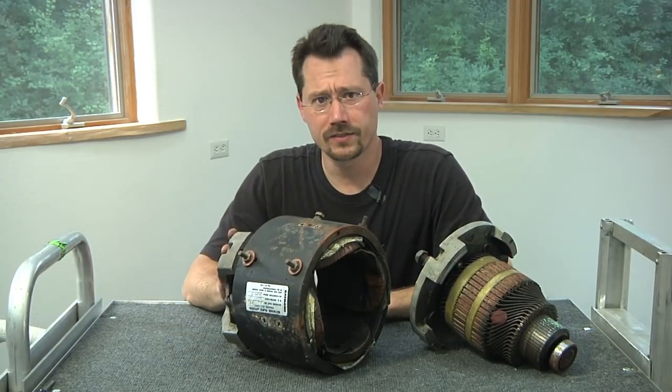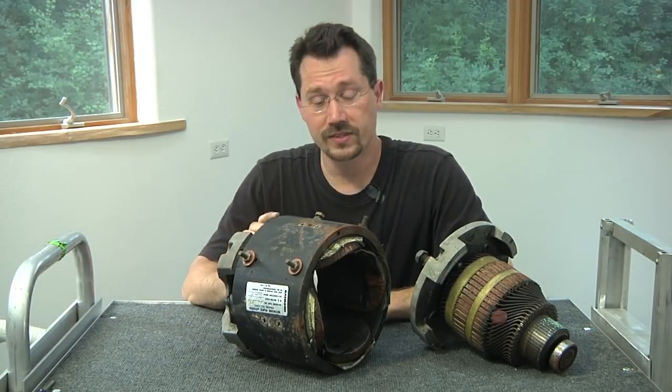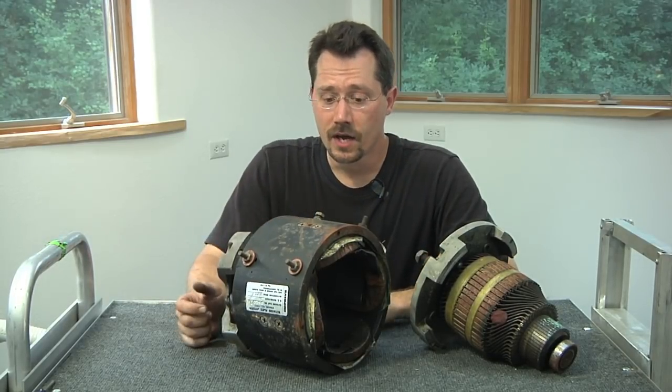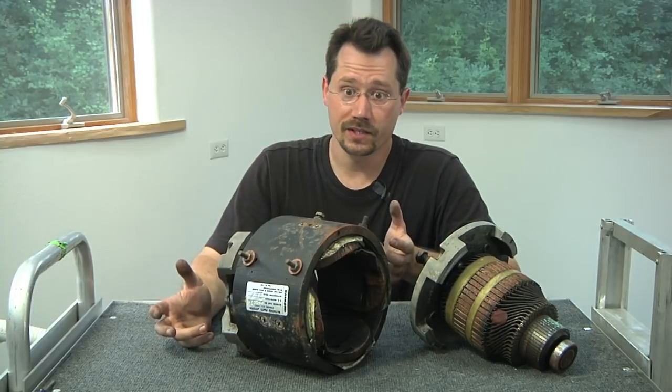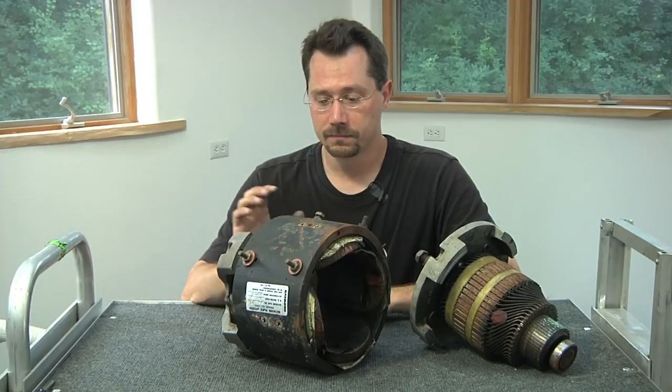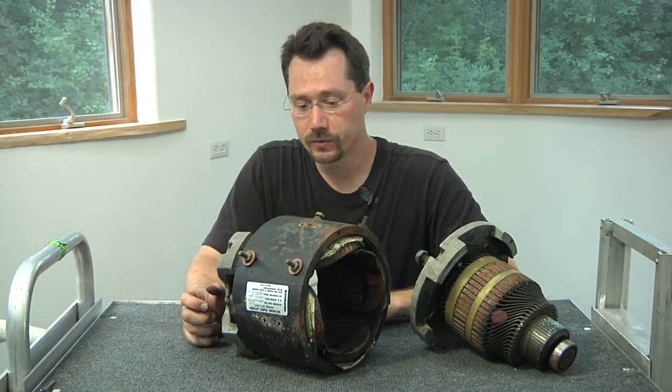For a motor like this, you could run it either direction — it was designed to make a forklift go both forwards and backwards. So on your motorcycle, if you needed to turn clockwise instead of counter-clockwise, a motor like this would still allow you to be able to do that.